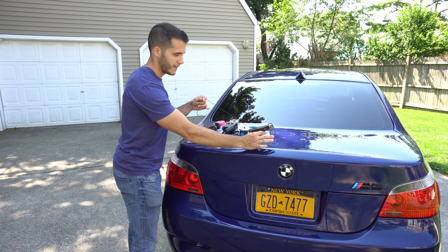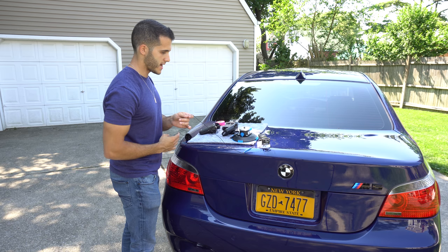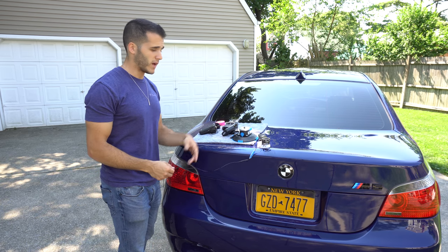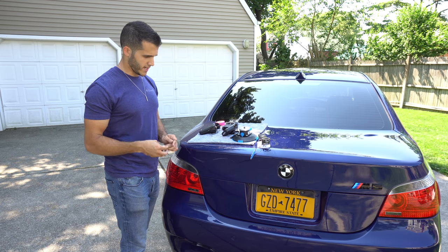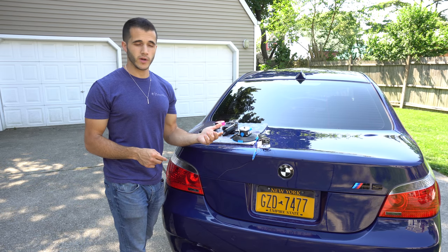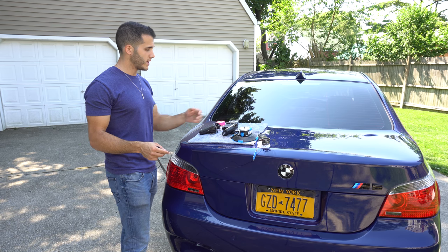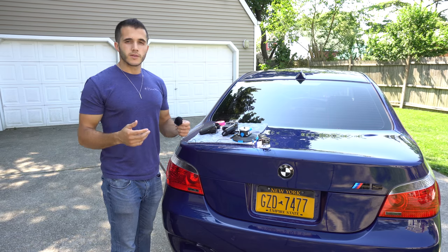Give it a nice little tap, make sure it's tight. And obviously you want to make sure the surface of the car that you're putting any of this stuff on is clean so everything sticks properly. Realistically, where you place the recorder completely depends on the type of vehicle you have and the mounting points you get — same with the suction cup.